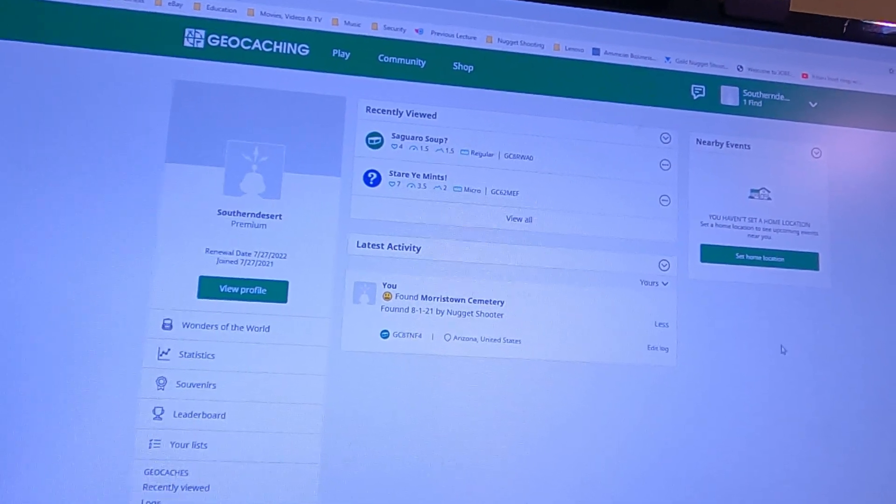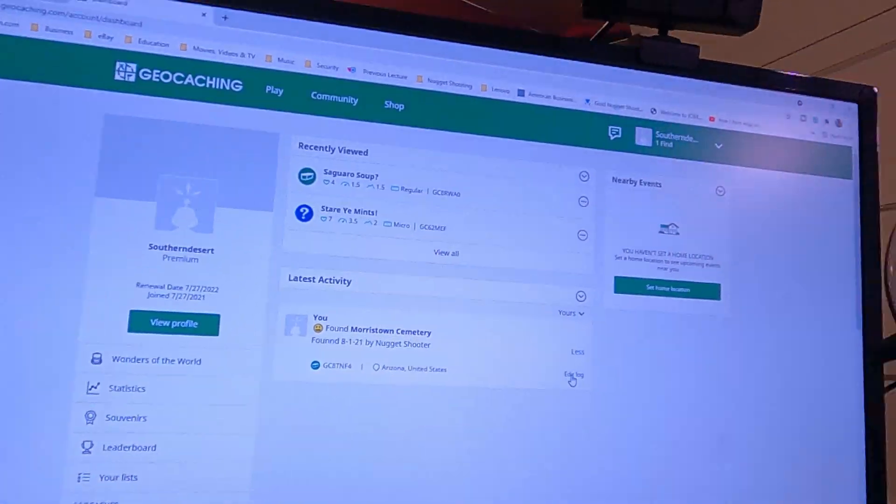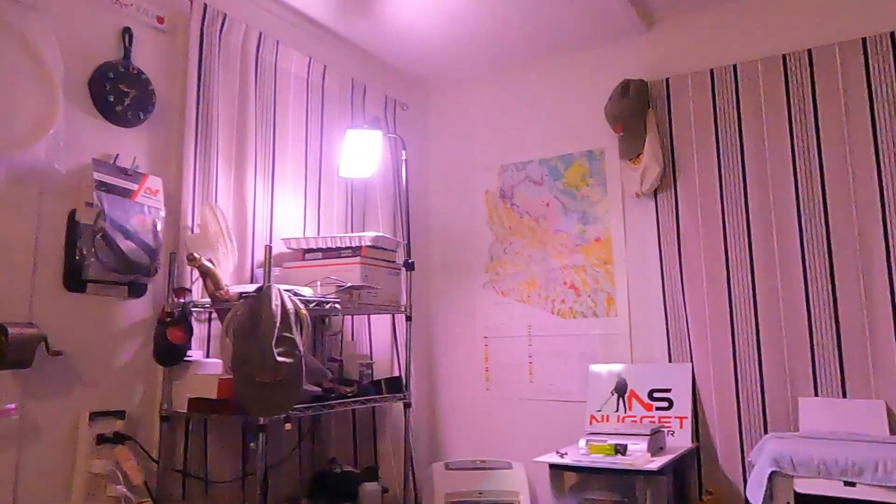Geocaching is a lot of fun, my friends, and I hope a lot of you get into it. We could have our own little network of hiding stuff and seeing if we can find each other's caches — maybe do a few little contest-type deals. All kinds of possibilities. This is a new thing both Tammy and I are going to be getting into. Hope some of you like it too. Like, subscribe, ring the bell — nugget shooter out, geocaching.